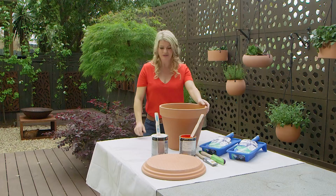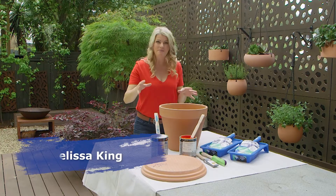If you're looking to get a little bit crafty, here are two easy projects that the kids will love. First up, I'm making mushroom seats out of terracotta pots.